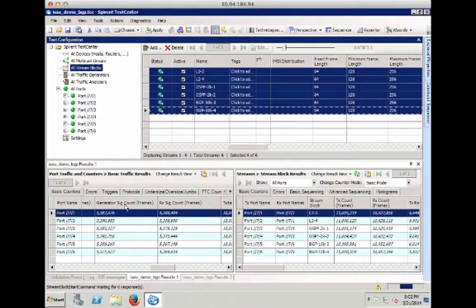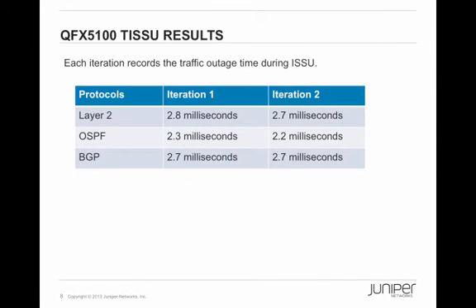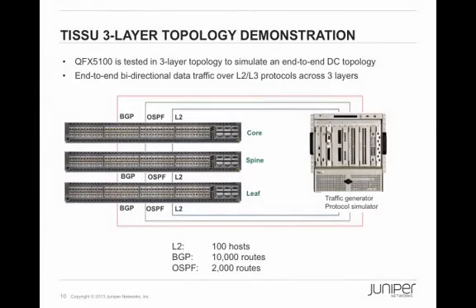We stop the traffic and count the packets transmitted versus received to calculate traffic loss. I have run multiple iterations, recording traffic outage over layer 2, OSPF, and BGP protocols for each run. On the first iteration, the layer 2 traffic had only 2.8 milliseconds of outage, OSPF was 2.3 milliseconds, and BGP was 2.7 milliseconds. I have demonstrated the ISSU on a one-layer topology — we can use this as a baseline to compare against a three-layer end-to-end topology test.